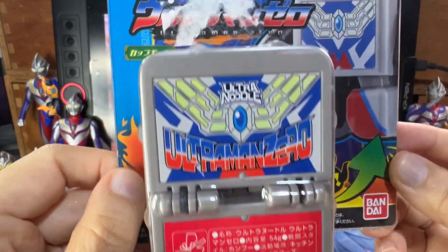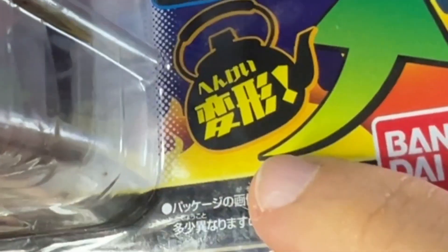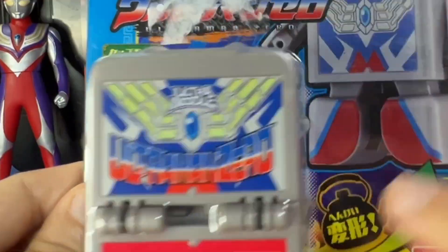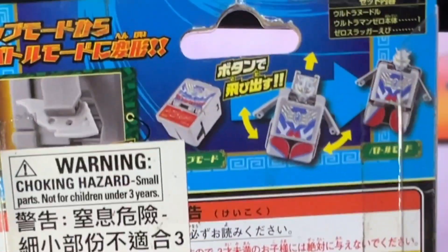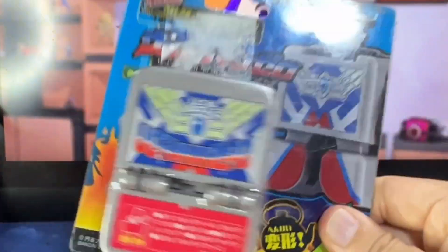Having a closer look at the packaging — it's just a simple plastic blister packaging. As you can see over here, 'Henkei,' which basically means transform. So it's probably like, you know, this transforms to this, which looks ridiculous. And then you can have a nice look at the back, which has some simple instructions.